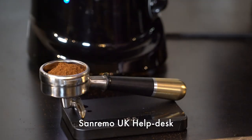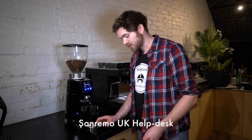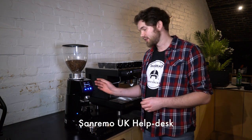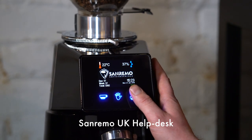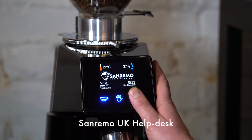We're at the 15.5 gram mark, so we need to increase the dose by increasing the grinding time. Put the portafilter back on the scales to zero it off, and press and hold the double dose button until we see the grinding time menu.